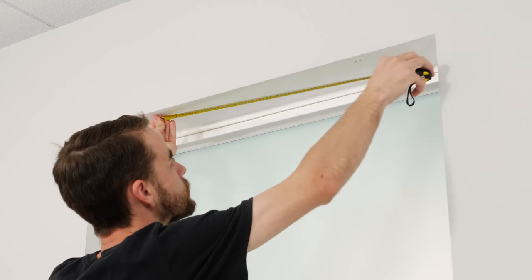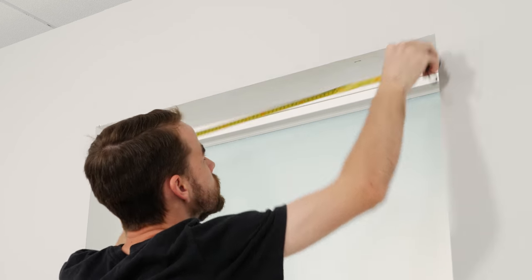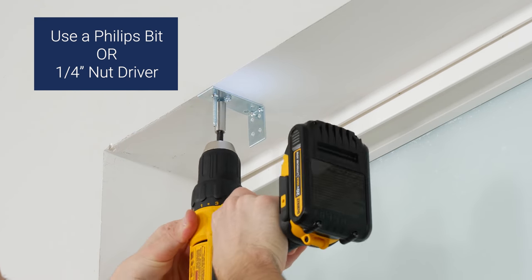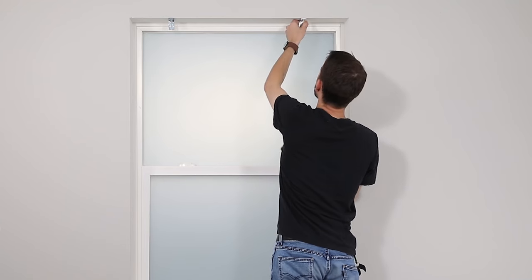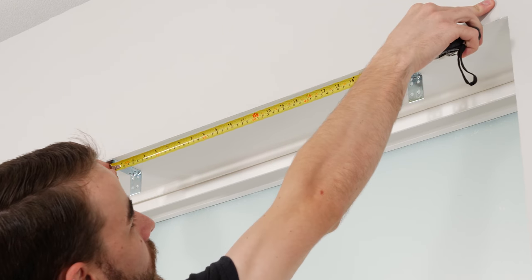Now, measure between your marks to make sure the brackets are aligned. Does everything look straight? Go ahead and drill the screws into place through each bracket. Measure between them again just to make sure they're aligned and even.